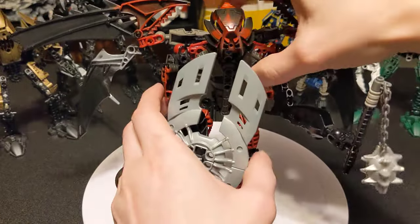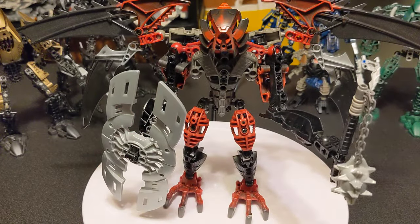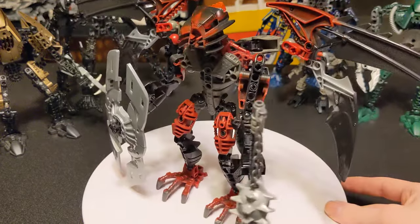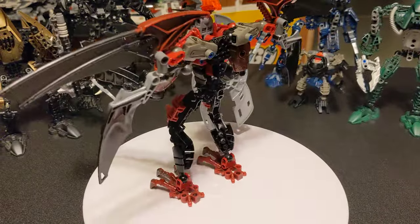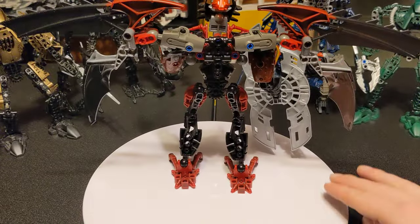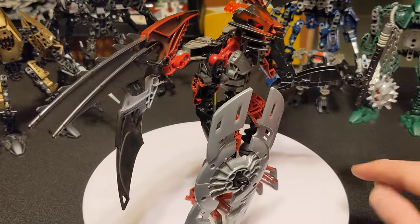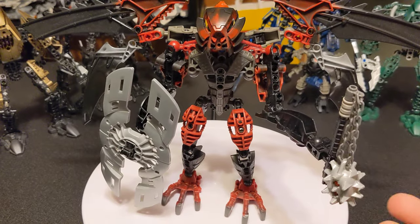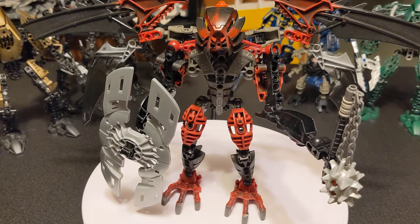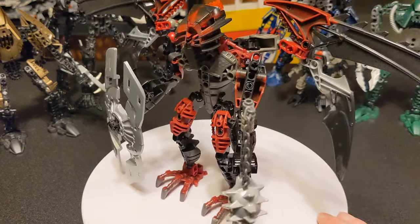So this guy is mostly made out of one of the later lines of Bionicle. They had these ones that were all sort of like vampire, gargoyle-esque kinds of things — very gothic feel to them. And I wanted to make a guy who's clearly kind of a bad guy. And this is what I got. I love this foil.